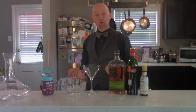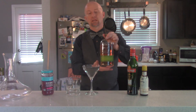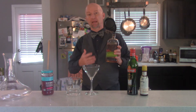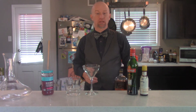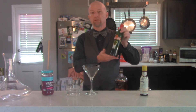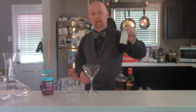Alright, now we're going to make a proper Manhattan. Really easy drink — it's only three ingredients. We're going to be using a rye whiskey. Traditionally this is what it would have been made with back when it was invented in the 1870s or so, is rye whiskey. Though you can certainly make it with any other kind of whiskey you'd like — Canadian whiskey, bourbon, Tennessee whiskey. I've even had people order Brandy Manhattans, though that's not my favorite thing in the world.